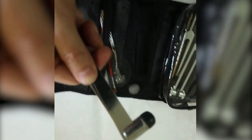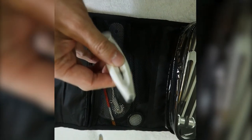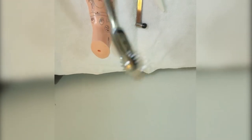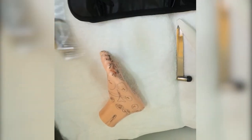This is a reflex hammer — we use this to check reflexes. This here is a microfilament; that little thing checks for sensitivity to test for neuropathy in the fingers. This is a pinwheel — we use this to check proprioception and nerve function, and we usually run it all the way down the feet and fingers as well, just to test that things are working properly.